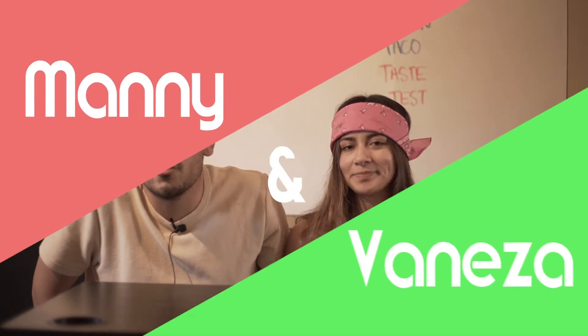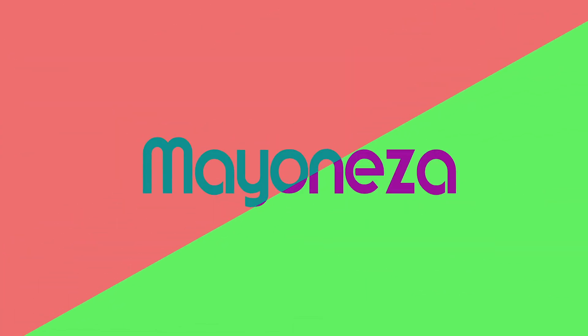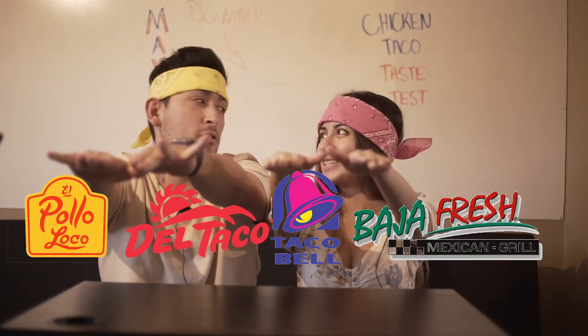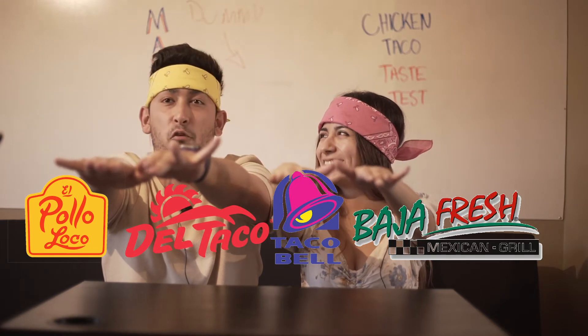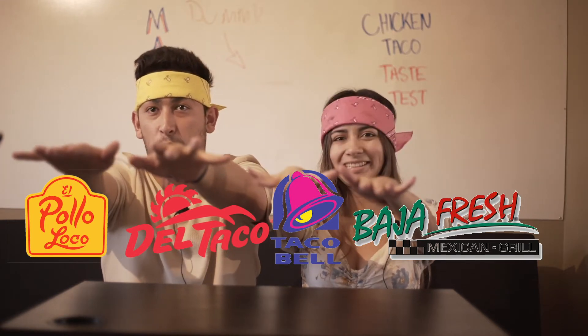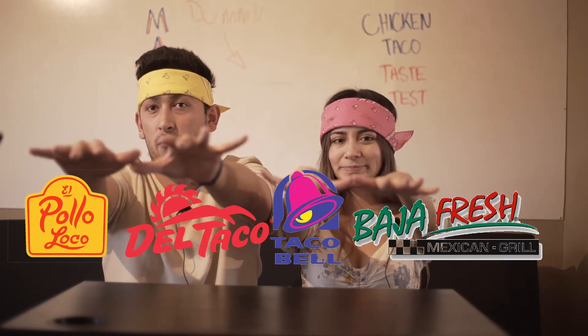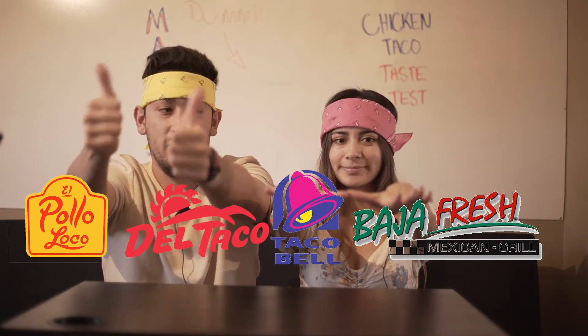My name is Manny and I'm Vanessa, and today we're gonna be trying tacos from a couple of places: Pollo Loco, Del Taco, and two others. We just know it's gonna be from four places and we have to guess which one it's from — and we're gonna be blindfolded for this.